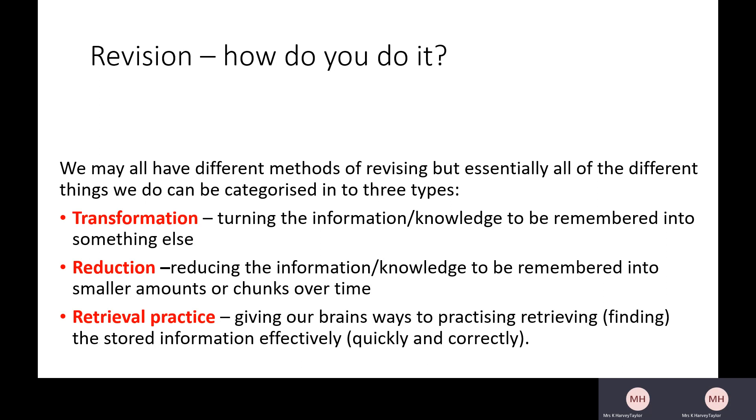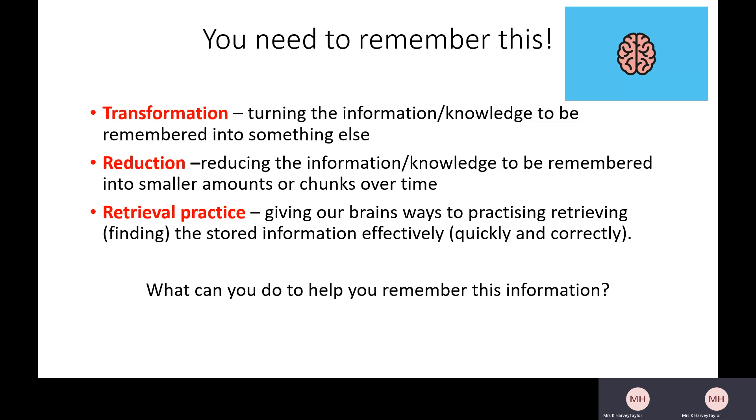There are many other different techniques as well. Some people like using graphics and pictures — again, that would be transforming the information. For me, I need to take notes, so that's about reducing the information I've got. You need to remember these three techniques. What can you do to help you remember them? The first thing we could do is reduce the information — rather than remember all of this, maybe you just remember the words in bold. Or you can both reduce and transform the information into an acronym or mnemonic.